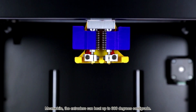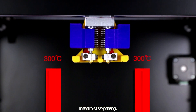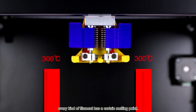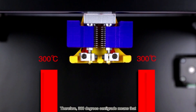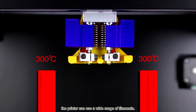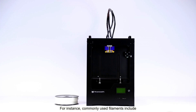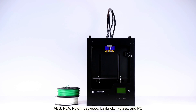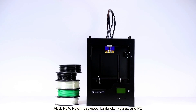Meanwhile, the extruders can heat up to 300 degrees centigrade. In terms of 3D printing, every kind of filament has a certain melting point. Therefore, 300 degrees centigrade means the printer can use a wide range of filaments. For instance, commonly used filaments include ABS, PLA, Nylon, Laywood, Laybrick, T-Glass, and PC.